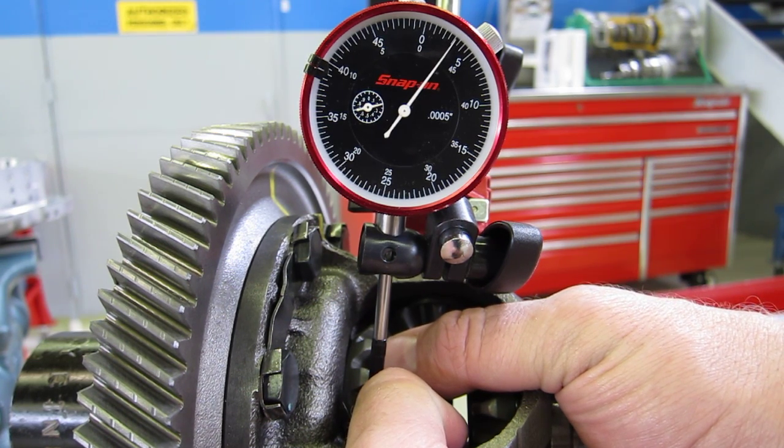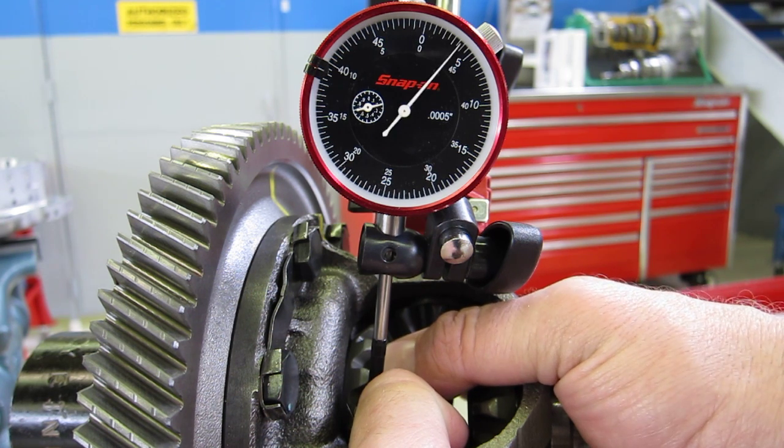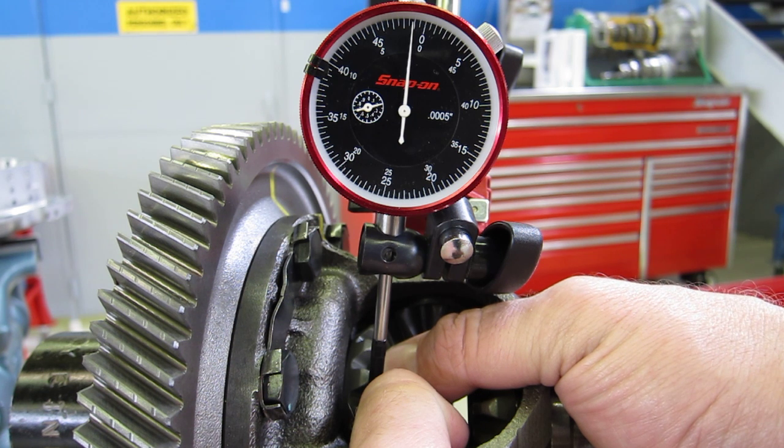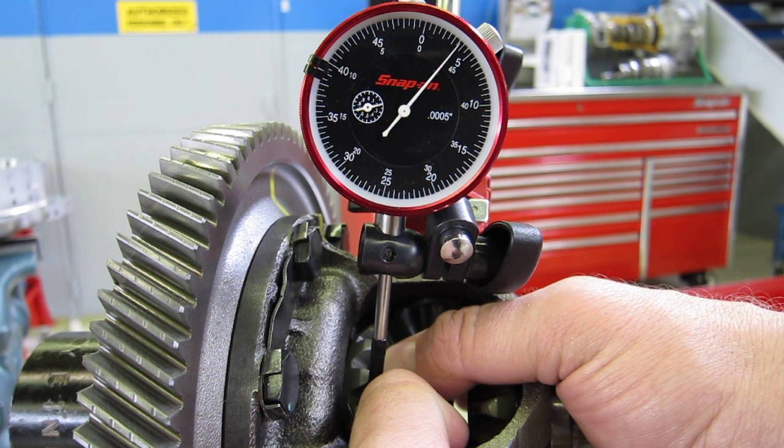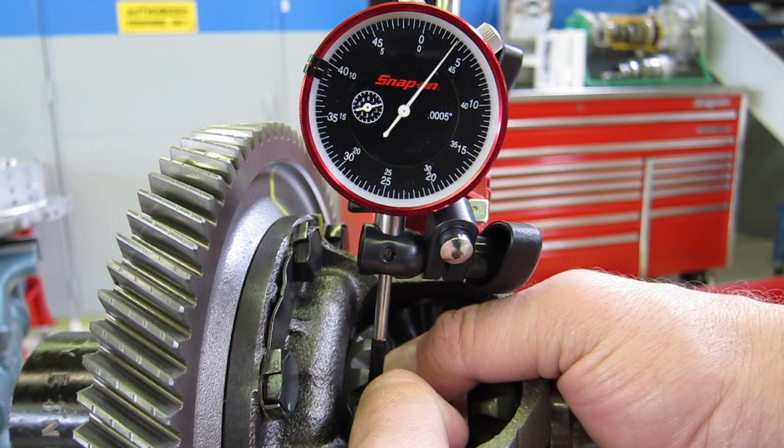See, my zero moved already, but it's okay because I'm just going to be looking at the difference between the lowest point, which is about 1 thousandth below the zero, to the highest point, which is about three and a half thousandths above the zero. That's my side gear backlash.